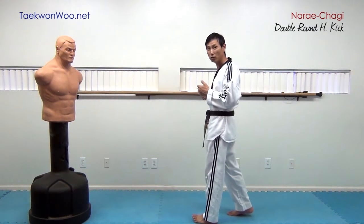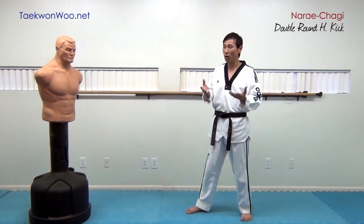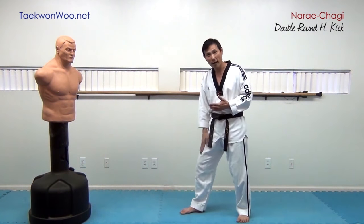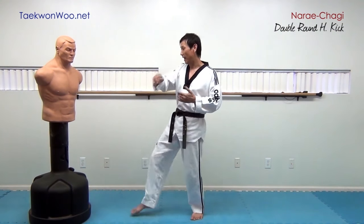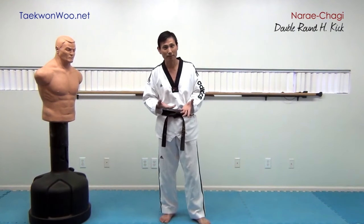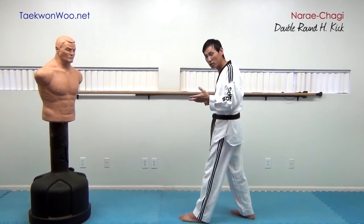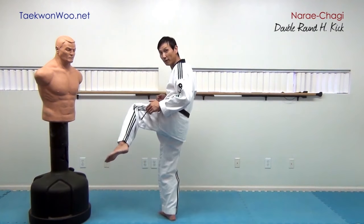But if you are going to practice from open stance and you still want to use the chest area as a primary target, you have to apply your front leg first, and use the other leg as a primary kick. Here is a little variation: if you are in closed stance, you will just normally apply your back foot and front foot.